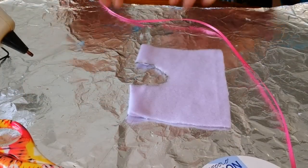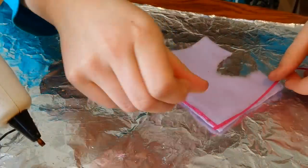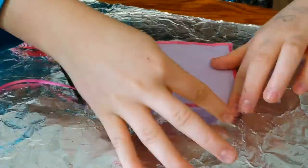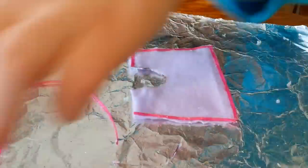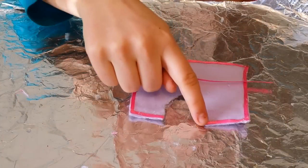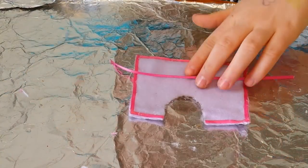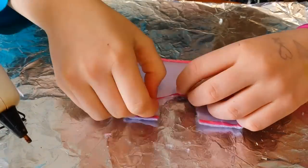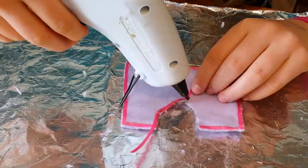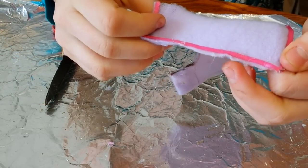Now we're going to put on our trim pieces. We're going to do this middle part — do a little glue at a time and start in the middle. Now I'm going to trim off any excess that remains.